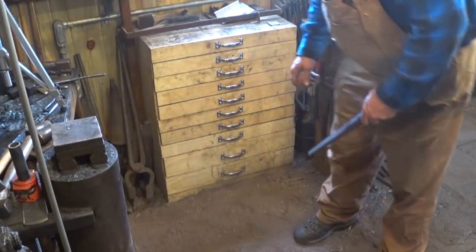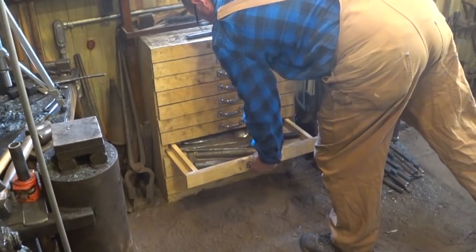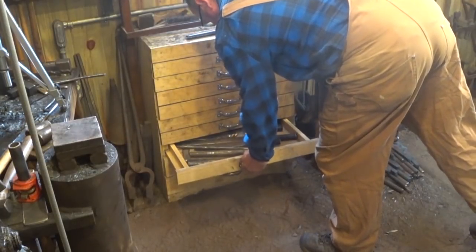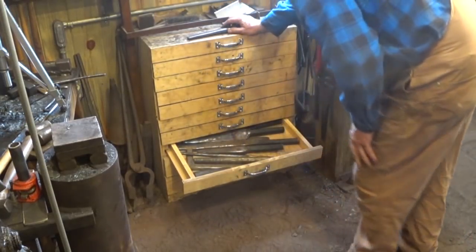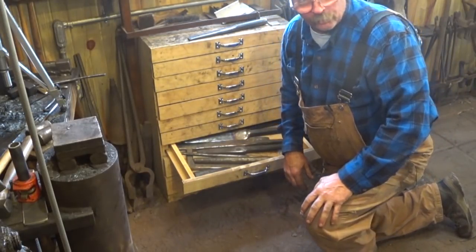I have these last three drawers full of drifts. These are the heaviest drawers in the tool cabinet — the ones that keep the cabinet from floating away.